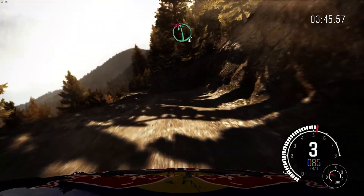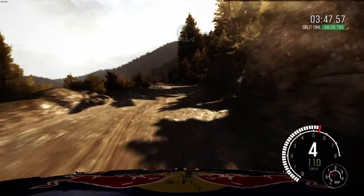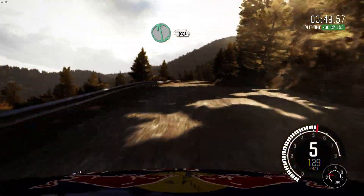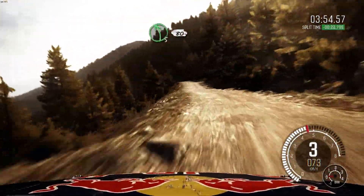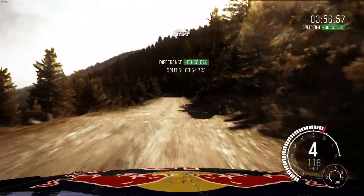Into left 6, half long. Don't cut. Right 6, left 6, 80. Right 6, continues 80. And tightens 5. Left 5, bad camber. 80 crest jump, maybe. 120 through dip.